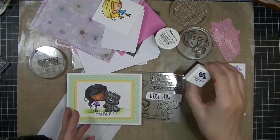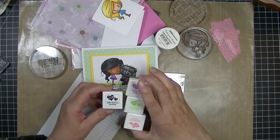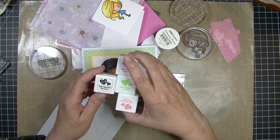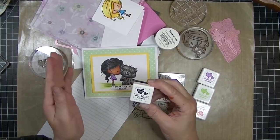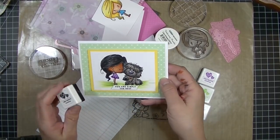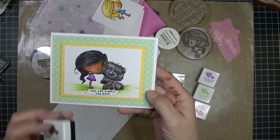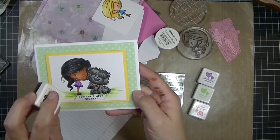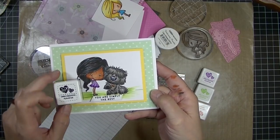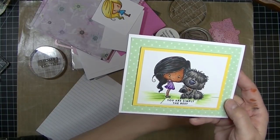Here you can see some of the things I got in the kit. It came with these LDRS Creative Hybrid ink cubes — a special color combination that Alexandra created just for this kit. I used the black one. Hybrid ink has properties of both dye inks and pigment inks, and you can use them to stamp your image and then color with Copic markers. I'm by no means an expert — I'm just a beginner with alcohol markers — but I'm really finding it fun. I love the whole flicking technique. I really did like the hybrid ink, and I think I'm going to get the black ink pad in the larger size and really give it a good try.